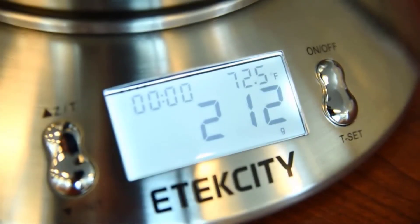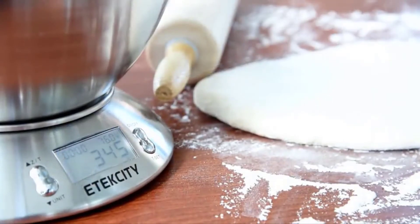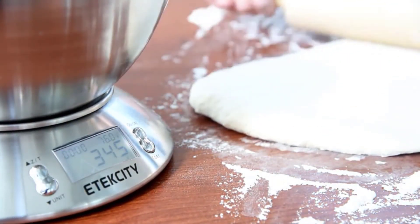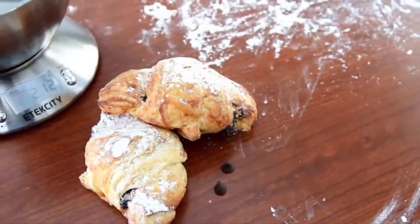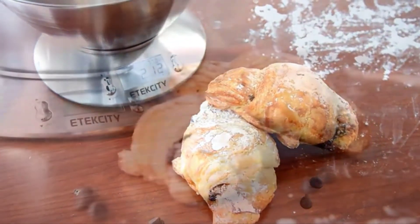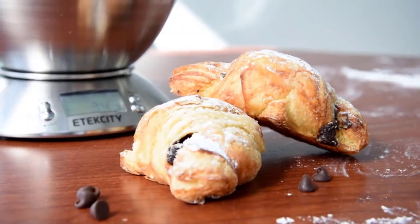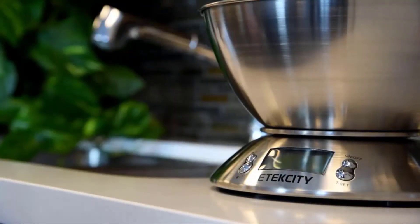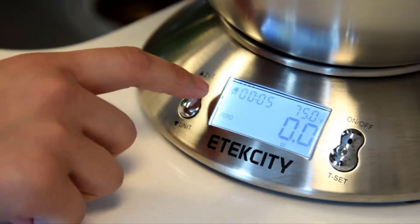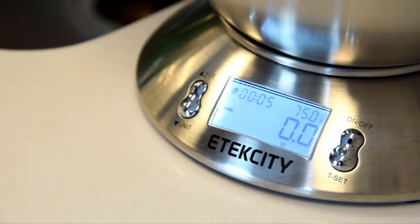The scale also conveniently measures room temperature for reference when making homemade desserts and pastries, allowing you to make sure your ingredients are in the right environment temperature at all times. It's handy for creating flaky pie dough or when tempering pastry cream. The built-in timer keeps time for as long as 99 minutes for your cooking convenience.